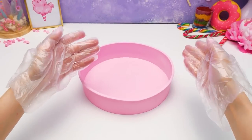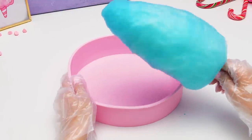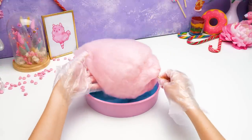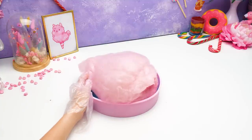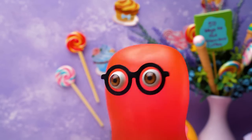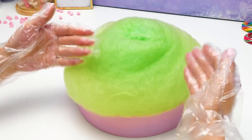Guys, now we're gonna work quite fast, so watch closely! To make the first layer of our cake, we'll take the blue cotton candy and slide it right into this silicone mold, like this. It's like a piece of cloud on a plate! Next, we'll take another cotton candy and repeat the same procedure. We need to do this with all the colors of cotton candy that we've made today! Work in gloves so that cotton candy doesn't melt from the heat of your hands!